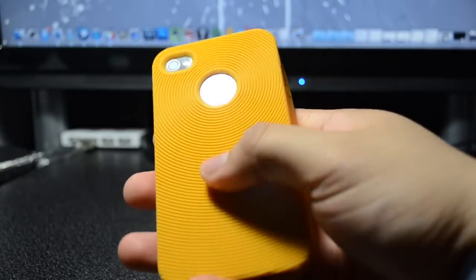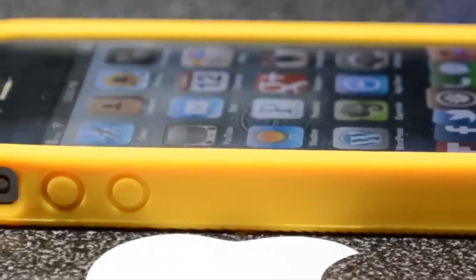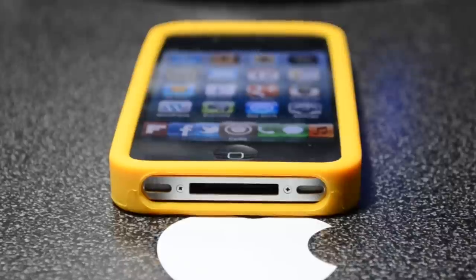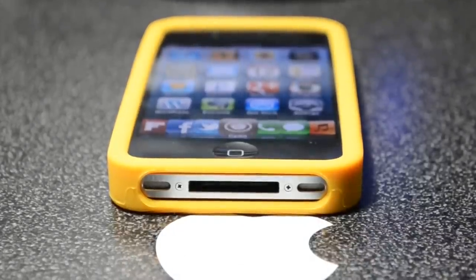If we look on the side, we do have access to the rocker, the silent switch, and the volume buttons. Those are covered up by the case, but still easy to access.